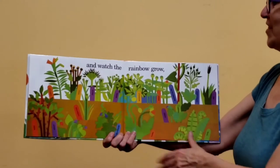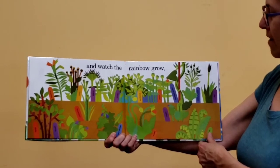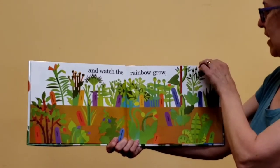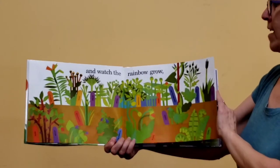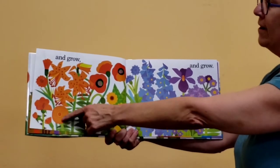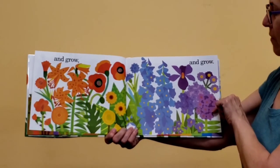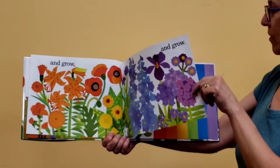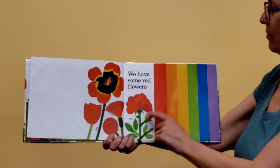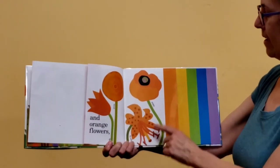And then we watch the rainbow grow. I see lots of colors from the rainbow — but what color do you see the most of right now? Green? Yeah, usually look at all the green leaves first before the colorful flowers. So the rainbow is growing, and it's going to grow and grow. It's getting so big now — we can see a whole rainbow of colors. We've got red and orange and yellow and green and blue and purple. Which one's your favorite? We have some red flowers — there's a rose, a tulip — and orange flowers: zinnia, tiger lily.